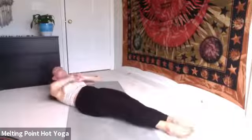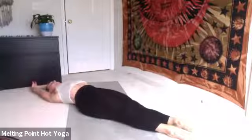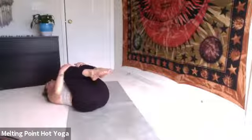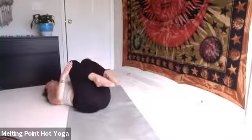Release. Inhale, point the toes. Bring the hands overhead, stretch out tall. Exhale, gently draw the knees to the chest. Inhale, prep for bridge. Feet to the floor, hands by your side.